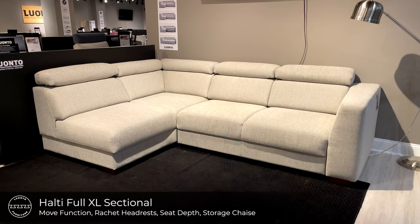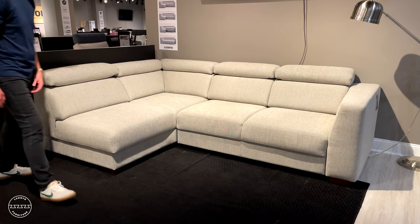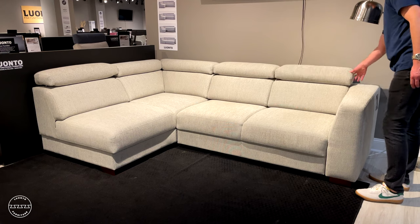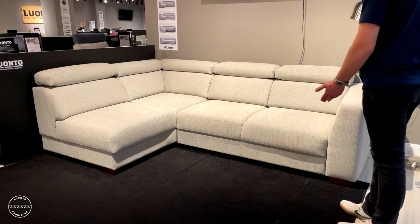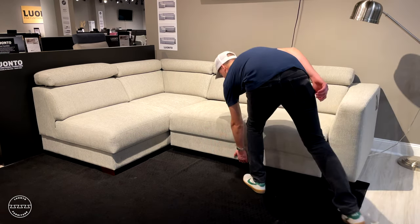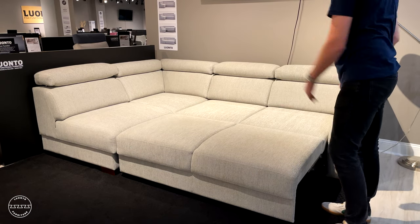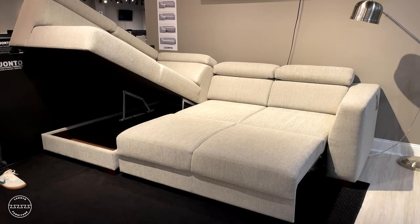This is Halti, our very popular sectional sleeper. Halti is outfitted with three ratchet back headrests and is paired with our move function. With its foam back seat cushions, Halti's seat is excellent and comfortable. For those who like a more loungy seat, simply pull to slide the seat forward, giving you three inches of seat adjustment depth to support your under knee. To open the bed, simply lift and walk out to reveal a 55 inch by 90 inch long fully upholstered bed. An openable storage chaise is also included, big enough to keep just about anything out of sight.